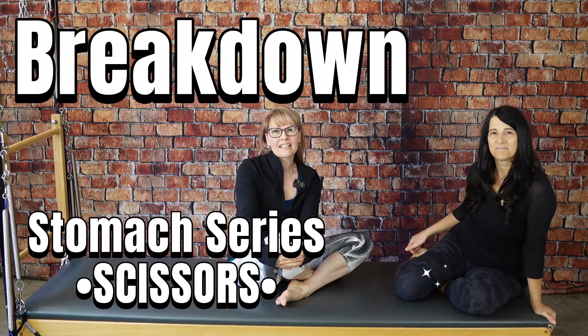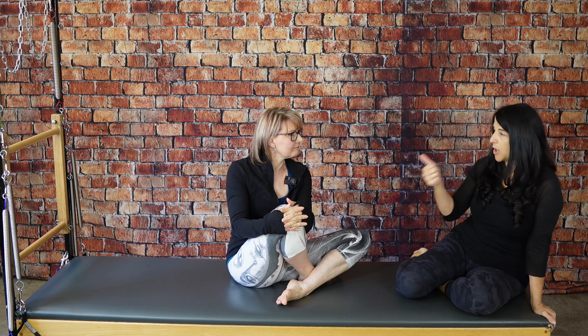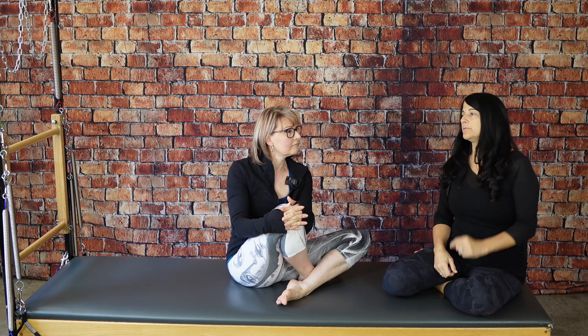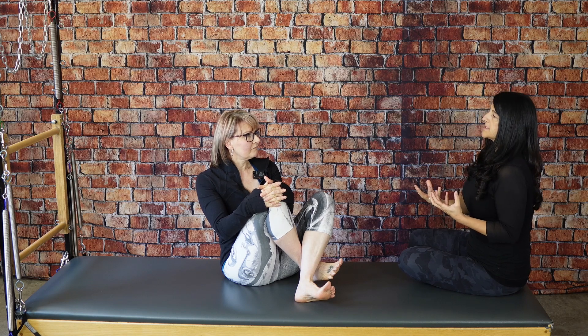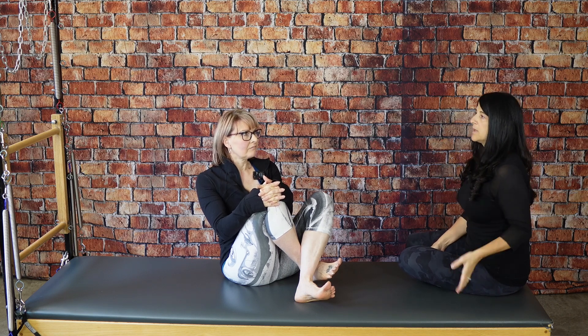Welcome back everybody, we are For Pilates Sake. Veronica and Matilda here today — Matilda is going to teach me the scissors, which comes after the double leg stretch in the stomach series. We already looked at single leg stretch and double leg stretch. The organization of the shoulder girdle in scissors is really important because you're reaching a lot farther.